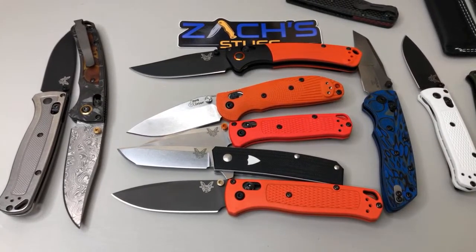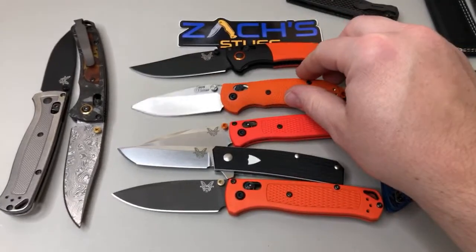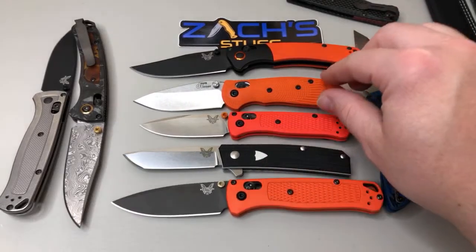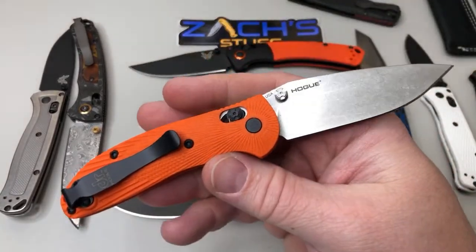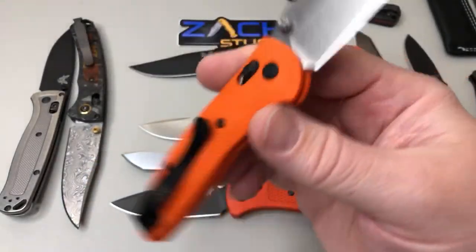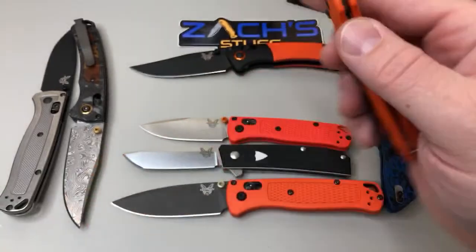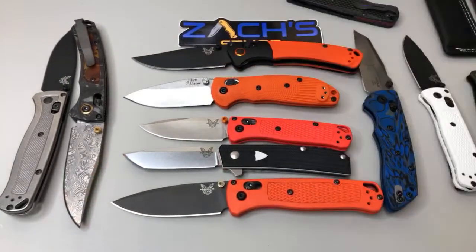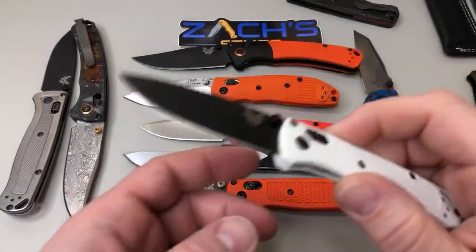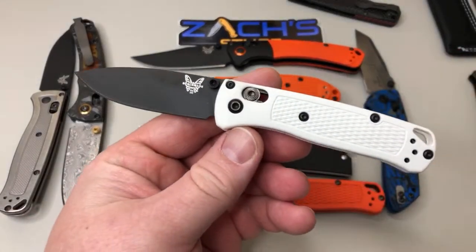Anything you guys are looking forward to besides the Mini RSK Mini Ritter from Hogue - it's a KnifeWorks exclusive so if you're looking for it, KnifeWorks has it on their website. Can I see that white knife? This is the mini bug out right here. Thanks, Jack!